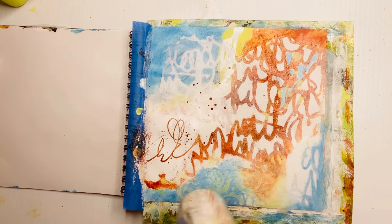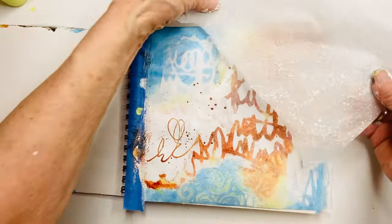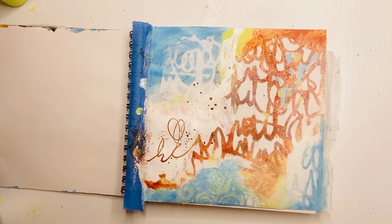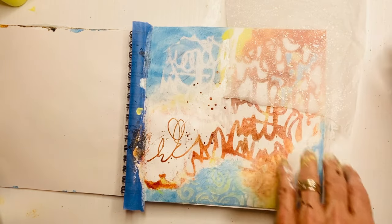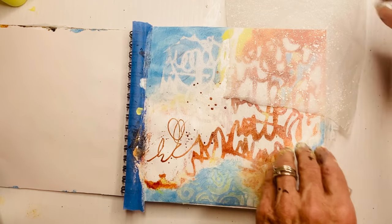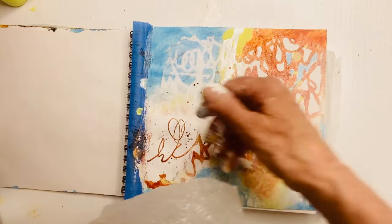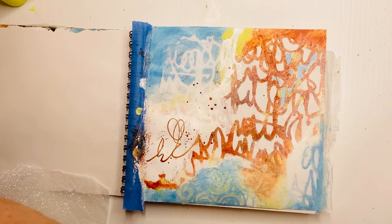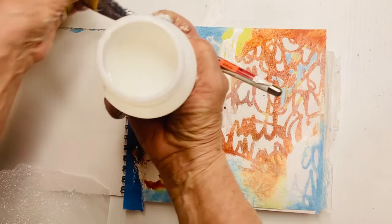If I were to keep everything strong like the orange squiggle script all over the page, I don't think it would be as interesting. This is not only making the eye flow around the page, but it's giving you so many levels. I think the top right at this point is too dark — I like how everywhere else it's fanning out into being more chalky at the edges. This is just another way you could add layers of white without painting white, so I'm adding dots. Dots are my second theme: I've got script and squiggles, and then I've got those dots.